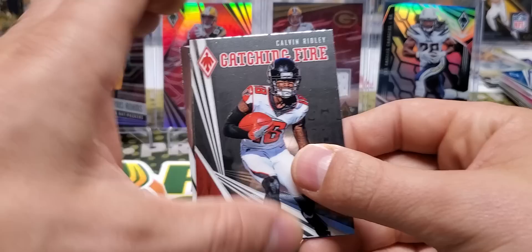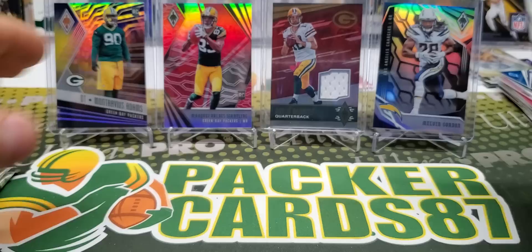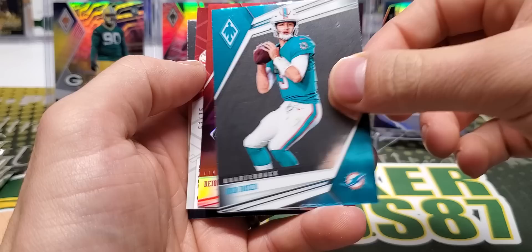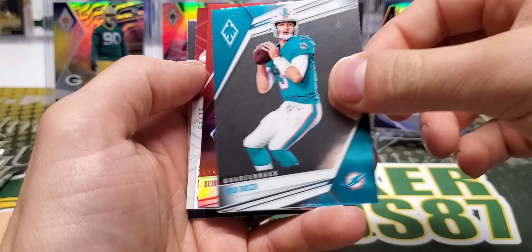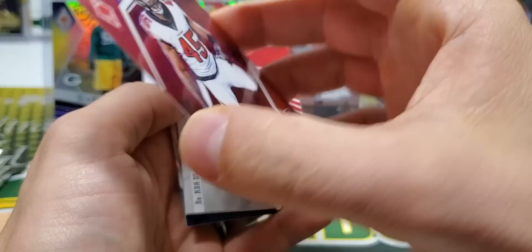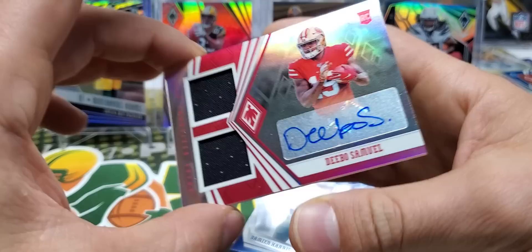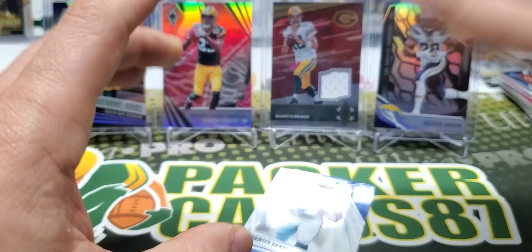Stafford Comeback out of 149. Catching Fire Calvin Ridley and Jalen Ferguson. Derwin James, Josh Rosen, Deion Jones out of 299. And Debo - Debo Samuel follows me around so much. We got a Debo Samuel Rookie Jersey Auto, 53 out of 75. This dude follows me around in so many boxes. Hopefully he's really good.